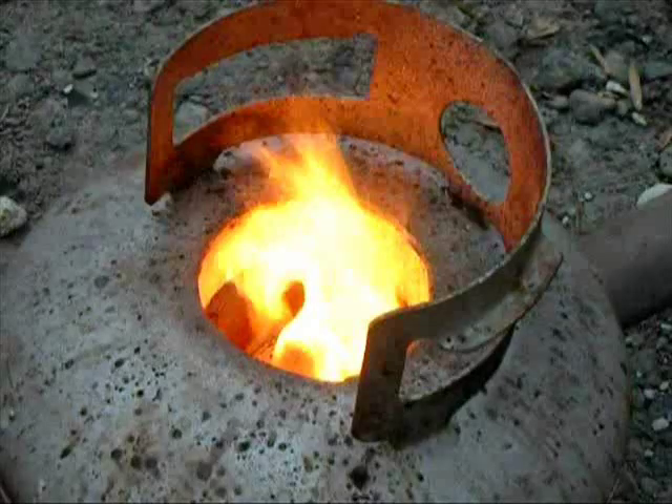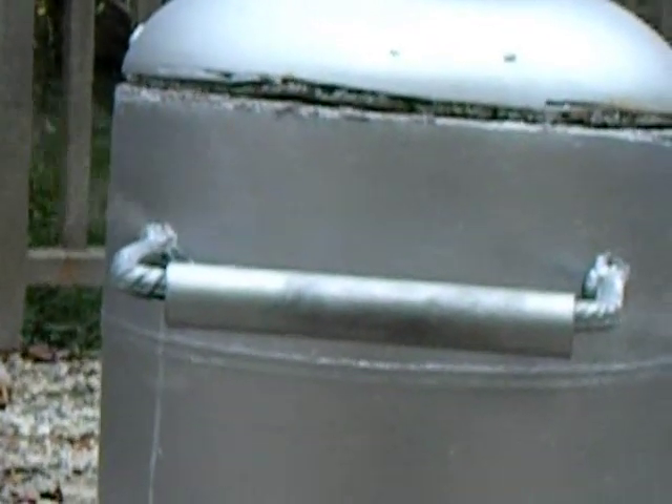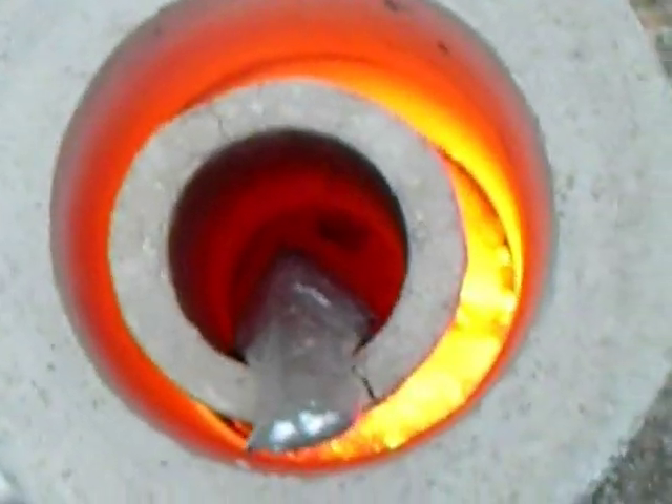Let the extension cure for 24 or more hours. Start the foundry at the lowest functional setting and ramp the pressure up 2 to 3 pounds every hour. This process will take all day and the foundry will put off a lot of steam. Once the cement has been fully cured, you can enjoy your new capacity for aluminum melting.